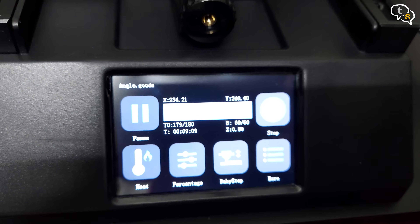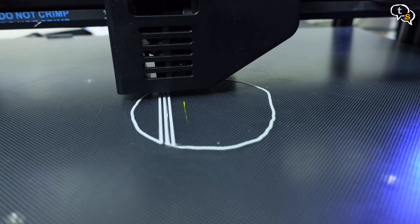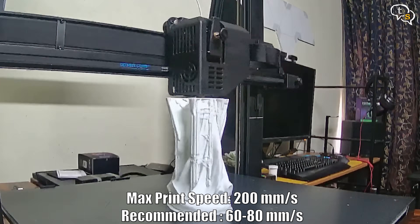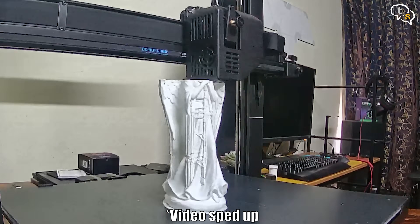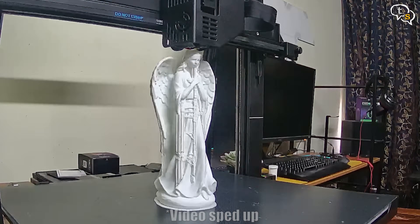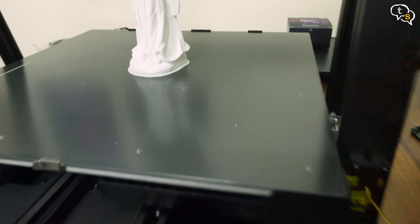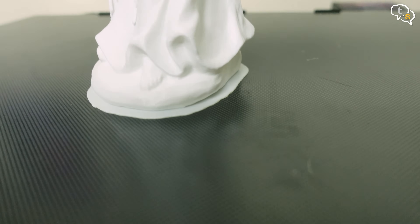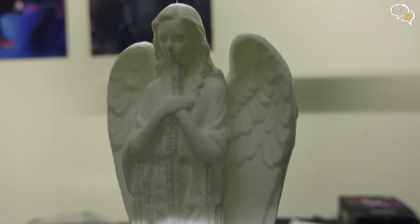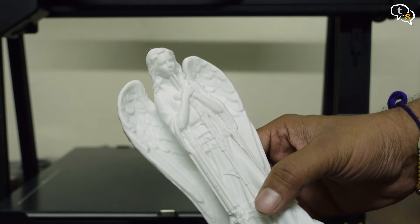Printing is underway. I seem to have lost the initial part of the print, but this is how the rest of the print took place. The model took a little more than 5 hours, but that's quite fast compared to my Ender 3. This is how the model looks — it has come out well. I have yet to remove the supports. The print popped off the bed quite easily once it cooled down, as the bed is made of glass.